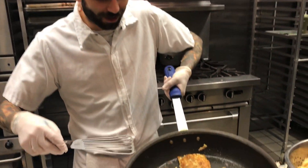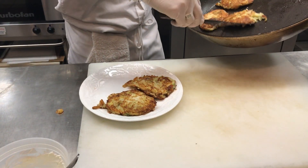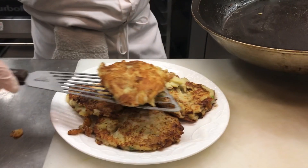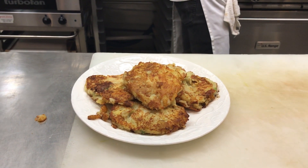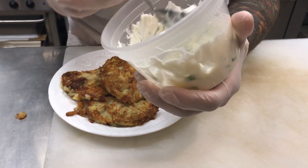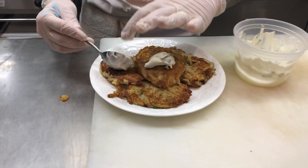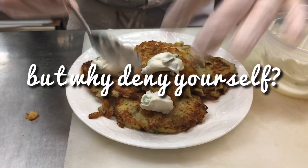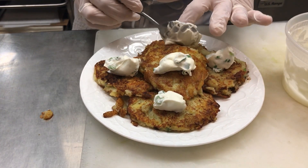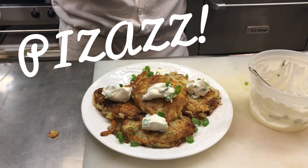Once they're all done and nice and golden brown, we're going to bring them to a plate to garnish. I added a little bit of scallion to my sour cream, just for a little bit of flavor. We're just going to use a finger to get a dollop on each one, and for a little bit of pizzazz, throw some scallions on there for color.